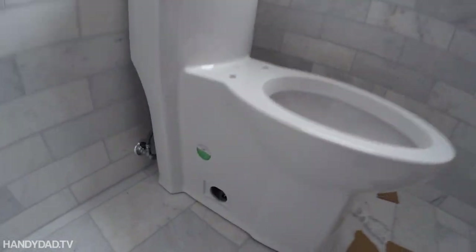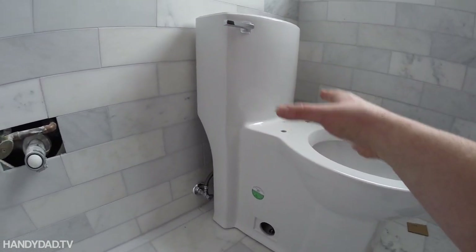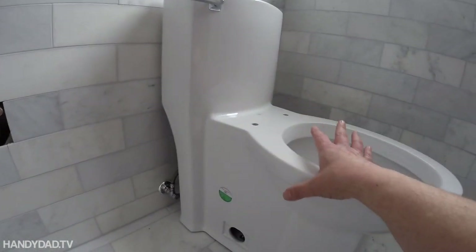Nice toilet, right? We got a single one-piece toilet, really small, so that it didn't look too big, because we're making a bigger vanity here. Really nice and compact.